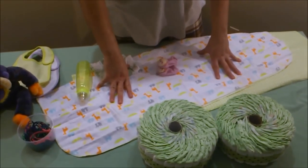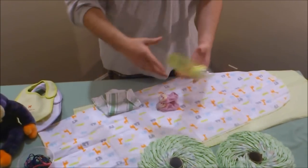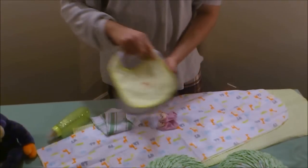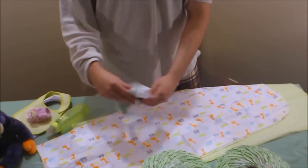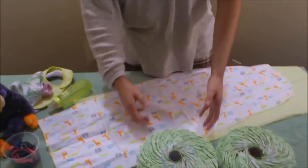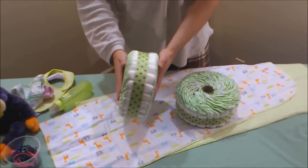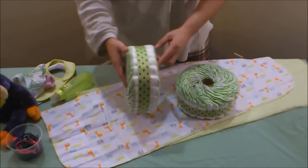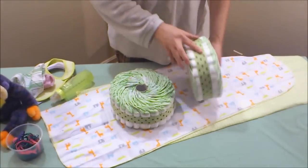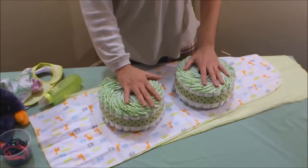Today we're going to make a motorcycle diaper cake. Here we have all of our ingredients: a plush doll, a baby bottle, two bibs, baby booties, a washcloth, two receiving blankets, a sweater, rubber bands, and most importantly two big diaper wheels. Each diaper wheel was made using a big dish and decorated with a ribbon using a glue gun — all explained in the diaper wheel section of this course.